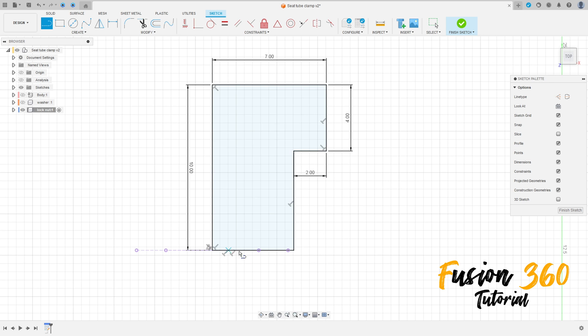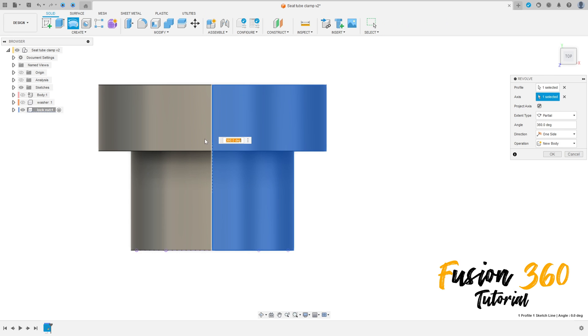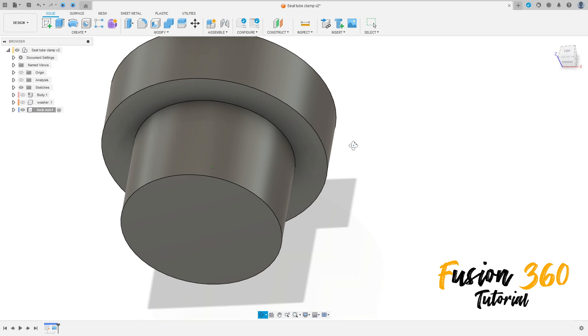Close the sketch here. Finish the sketch, go to revolve. The axis is this line here, operation: new body. Press OK.